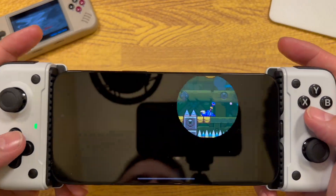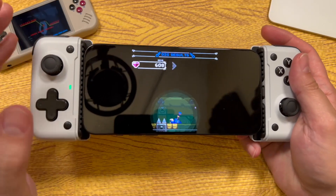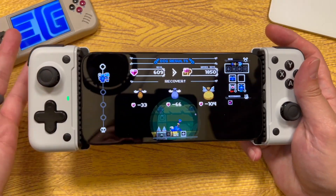I say that as I die — but I'm definitely going to get a lot further in this level with physical controls than with touch controls.